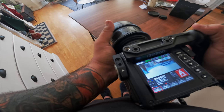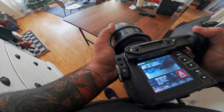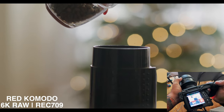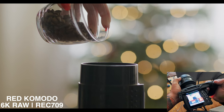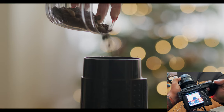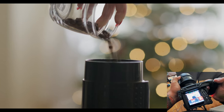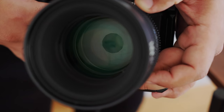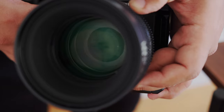I do need to properly learn the camera and dial in the settings and all those things, but I really just wanted a first impression — just a first look at what it would be like to play with this camera for the first time. I thought it would be interesting to share this kind of Canon-shooter perspective on a RED camera.